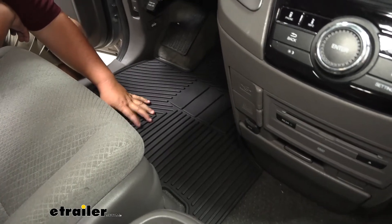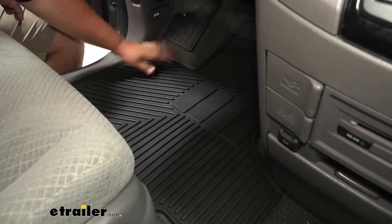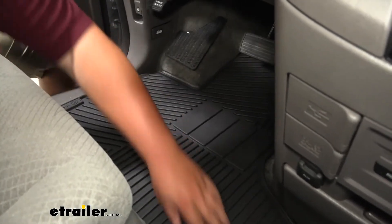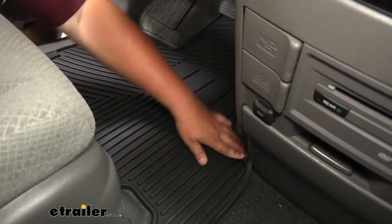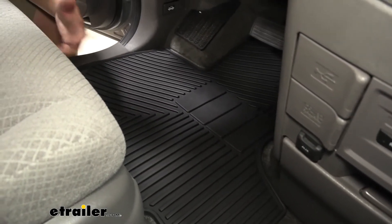Our floor mat is going to be constructed out of a rubberized thermoplastic. That material is very easy to move, very malleable. You don't have to worry about it being uncomfortable like some other floor mats. It's going to hold up well over time with any conditions you might throw at it.